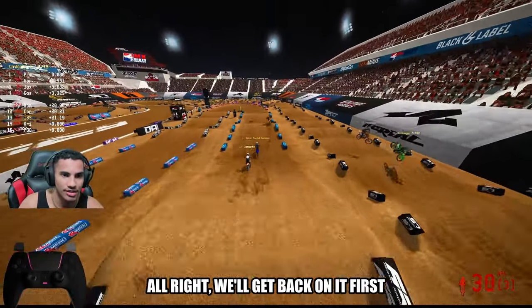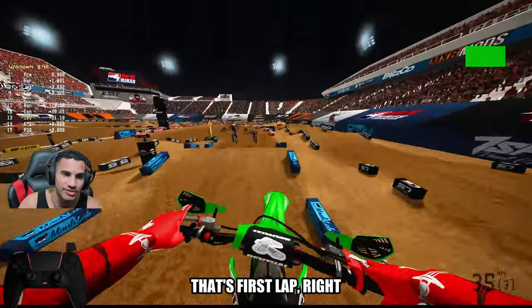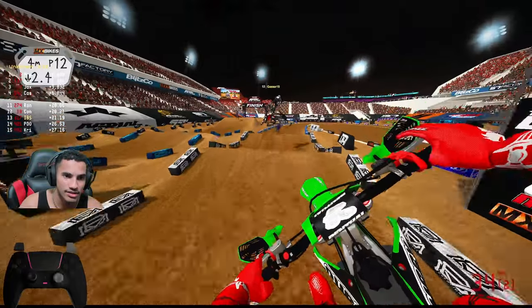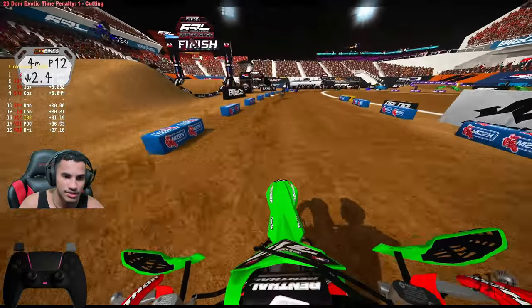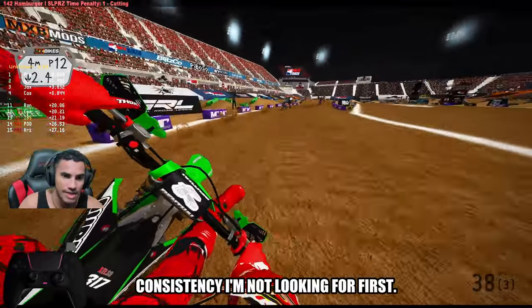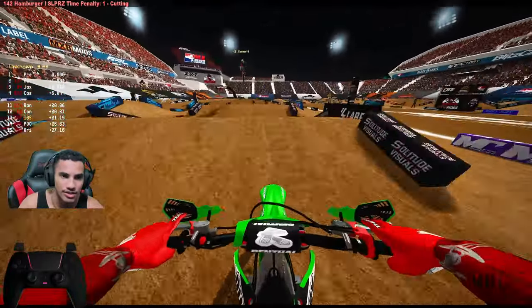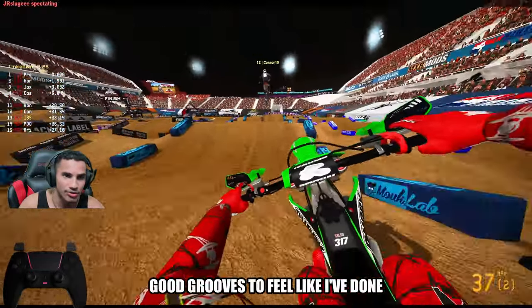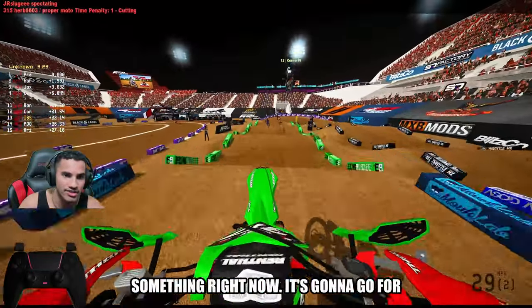All right, we'll get back on it. First lap, right? We're good. Consistency — we'll win this race. Consistency. I'm not looking for first. I'm just looking for a good groove to feel like I've done something right now.